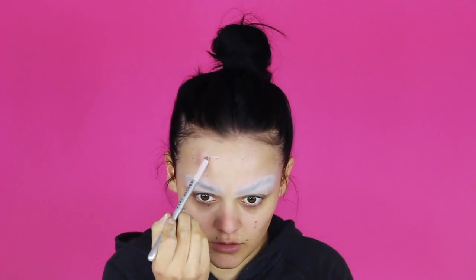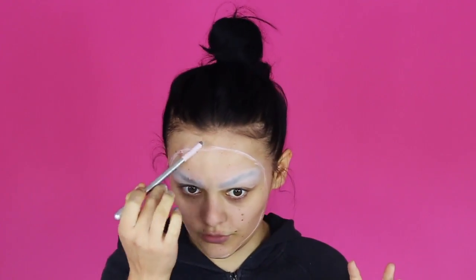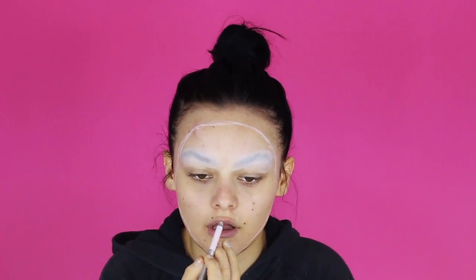We're going to start with the outer shape and just improvise a bit. It's super important to get this as symmetrical as possible, even on both sides. We're also going to go in with foundation later to really clean it up. I'm going to do a hole around my mouth, around my eyes, and around my nose.